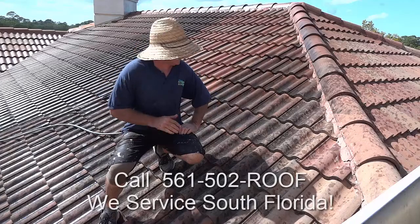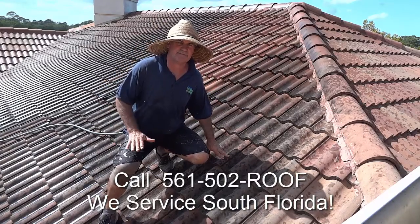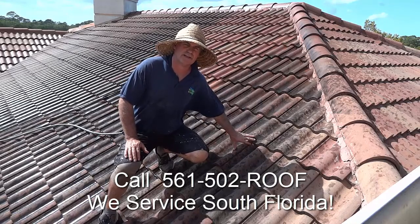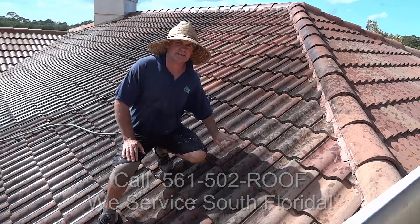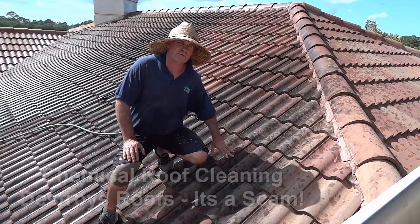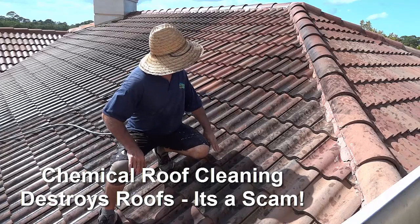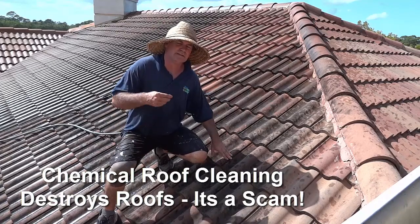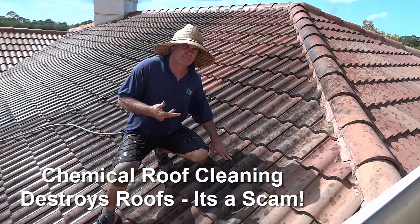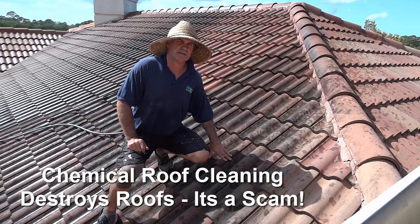So there you can see how we can do a really lovely job and it's safe — it's not going to ruin your roof, corrode your underlayment and cause leaks. It's not going to make your tile all milky white with no color anymore. It's not going to rust all the metal on your roof. Skylights, gutters, flashings, pipe flashings — all your accessories on the roof — chemical roof cleaning is going to kill.